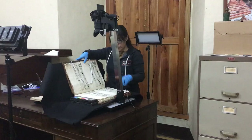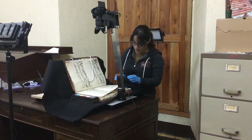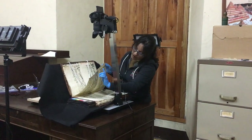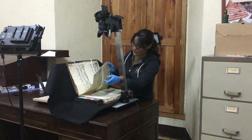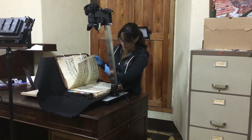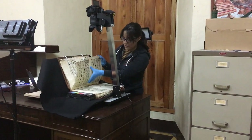In order to turn the page, we always hold it from the top corner instead of the lower one, the bottom one, because as you can see it's really damaged. So we hold it from the top corner and then we take a lot of care not to put our fingers in the ink.